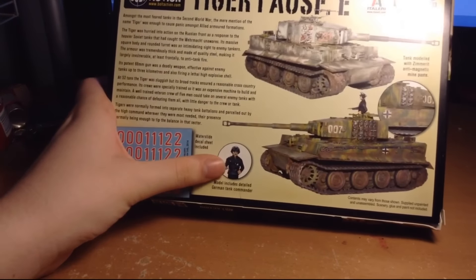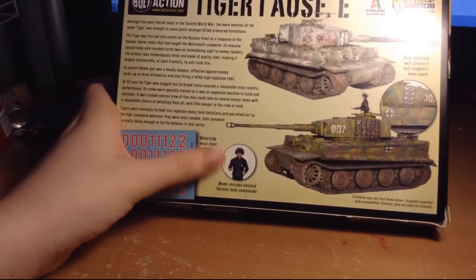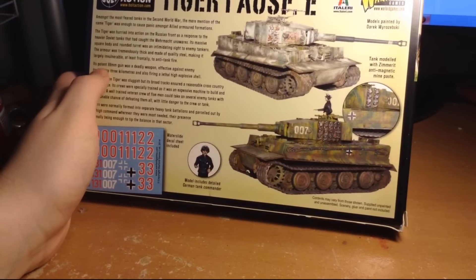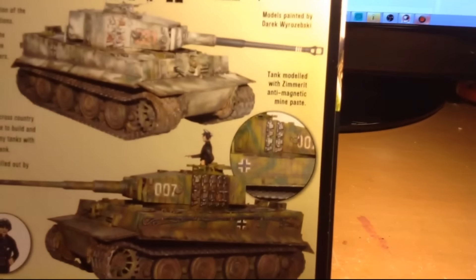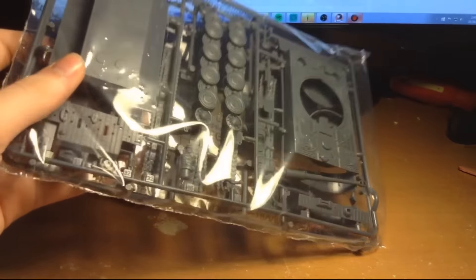Now this commander is true scale, sort of, so you'll see the difference when we unbox this model. You can see him sitting on top of the Western Front tank on the box. It's also modeled with Zimmerit anti-magnetic mine paste, which is nice. So let's crack this open and see what we get. The contents come in a nice little plastic bag.